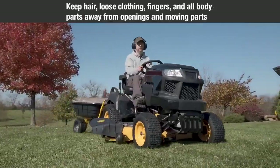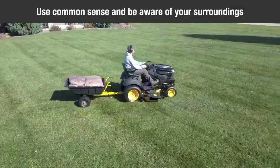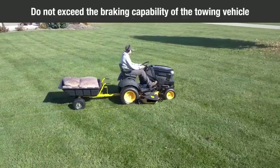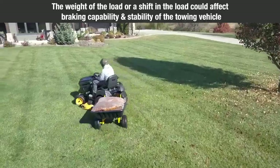Keep hair, loose clothing, fingers, and all body parts away from openings and moving parts, whether the cart is stationary or in motion. Use common sense and be aware of your surroundings. Do not exceed the braking capability of the towing vehicle. The weight of the load in the cart or a shift in the load could affect the braking capability and/or the stability of the towing vehicle.